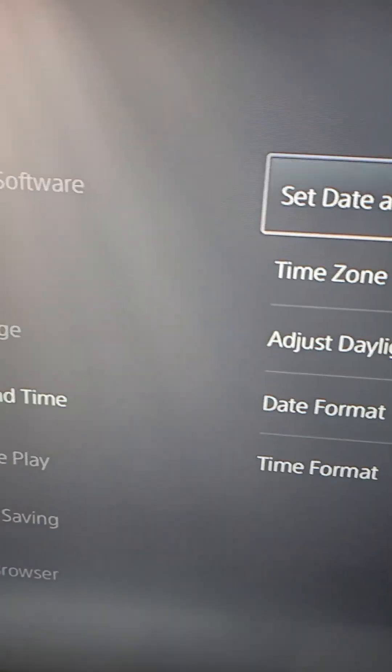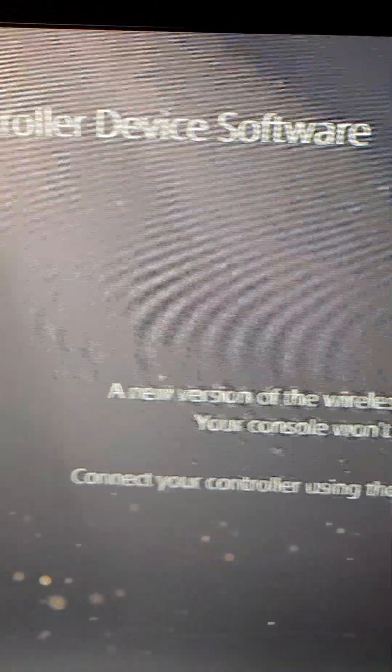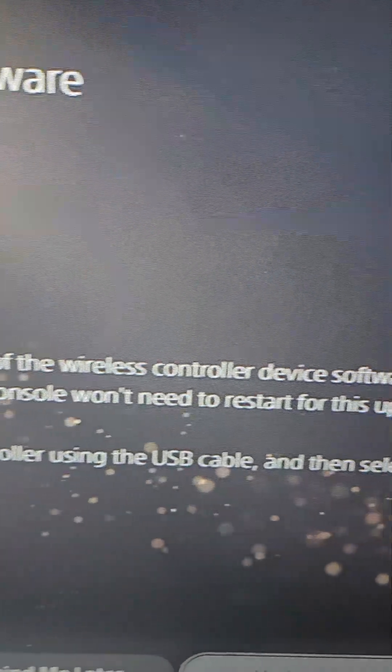From here we're going to restart the system. We're just going to turn off the system and it's going to turn it back on. The update message is back.